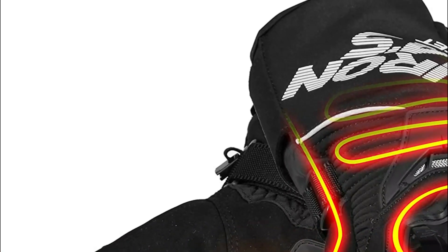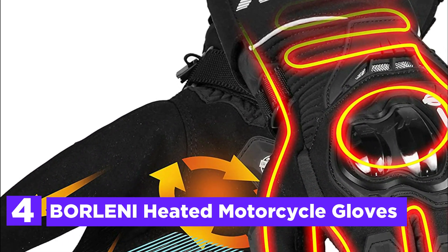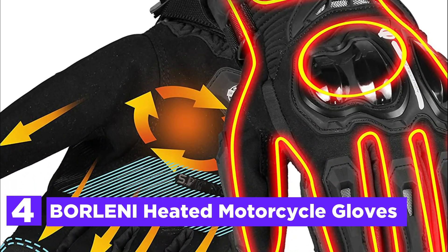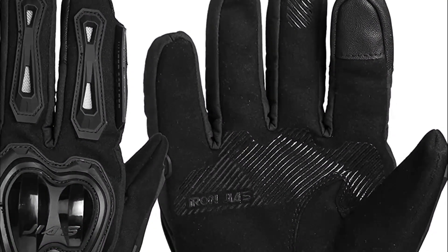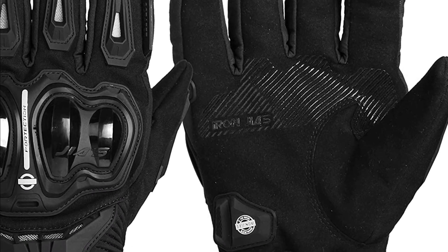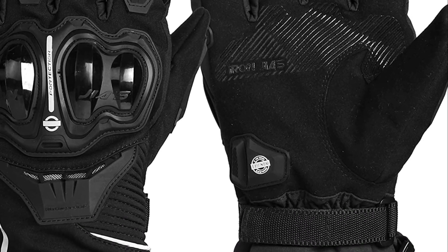At number 4, the Borlini Heated Motorcycle Gloves. The 3M Thinsulate Insulation Inner Liner ensures that your hands stay cozy and warm at all times. These sports heated gloves come with a waterproof and windproof coating, as well as an anti-skid palm grip and an adjustable elastic wristband. In addition, the index finger is equipped with touchscreen functionality, making it compatible with all touchscreen devices.